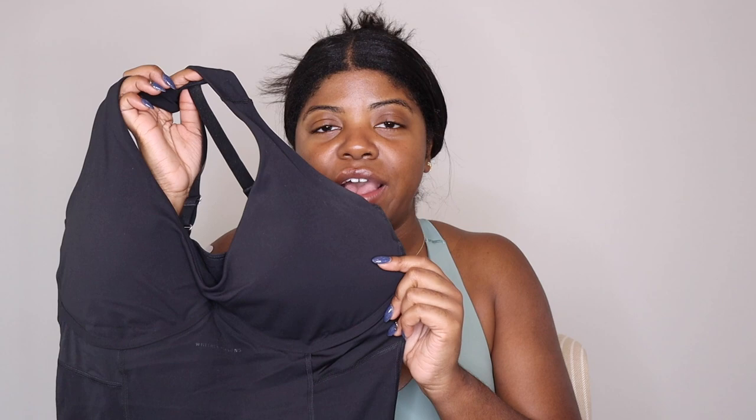I bought both the large and medium in this dress because I wasn't sure of my size. The medium in black was so hard to get on — it fit at the bottom but was too snug at the top. So if you're in between sizes, you want to size up. This dress is like Skims meets workout attire — basically like a Skims meets Gymshark. This is the very first Gymshark dress and I am here for it.